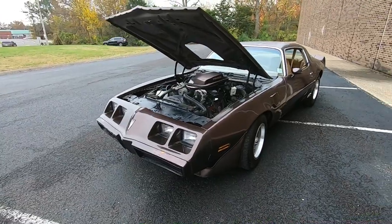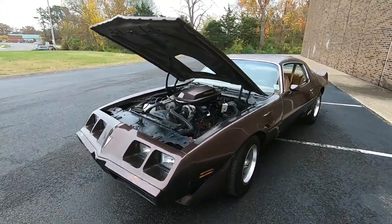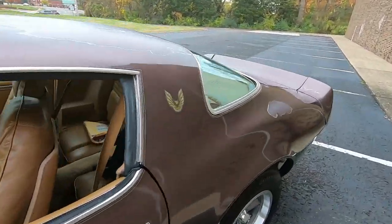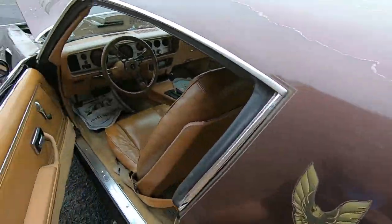We're going to go ahead and check the interior out now, get this thing started up, give you some undercarriage shots, and shut the hood. Running and driving wise, this thing has been awesome — definitely watch that test drive video.